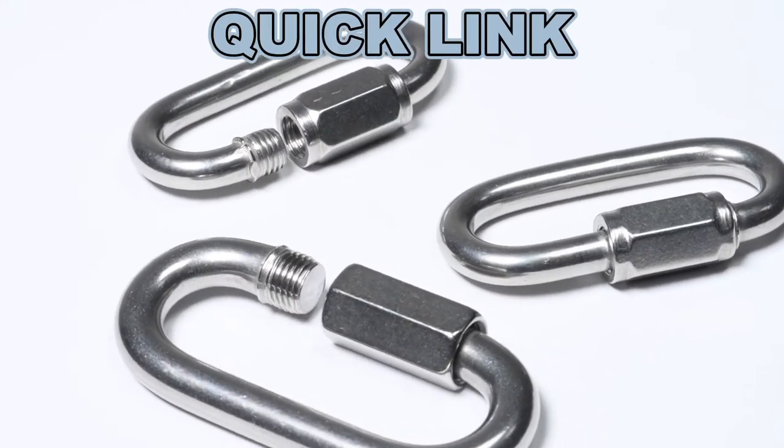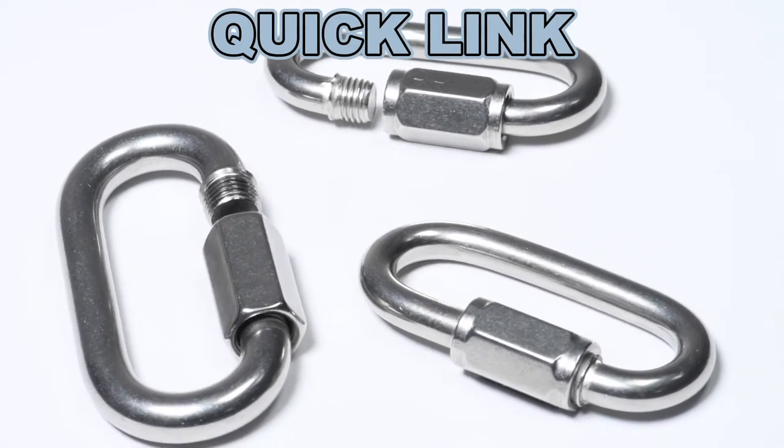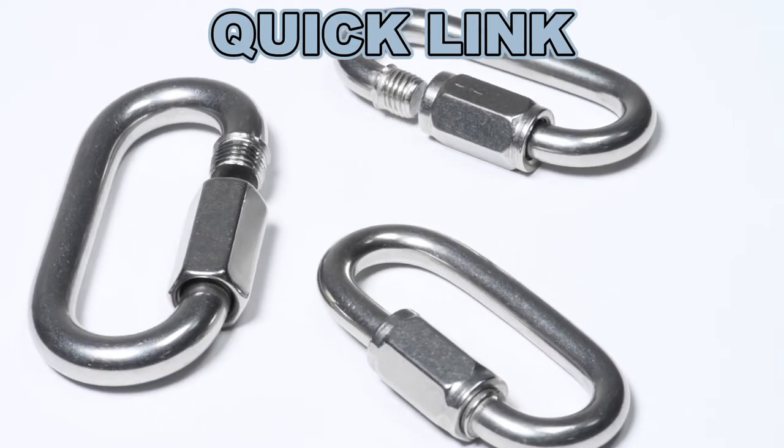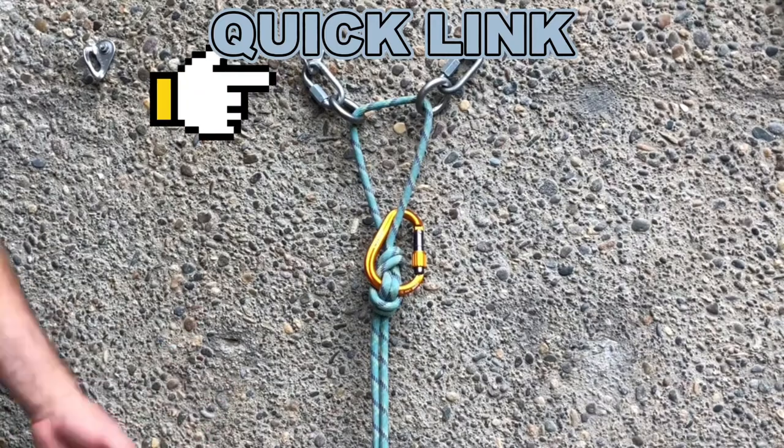First type: quick link. We have stainless steel 304 and 316 quick links with good safety bearing capacity. They can be used for outdoor activities such as climbing.